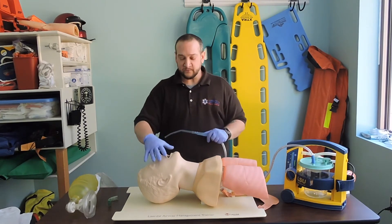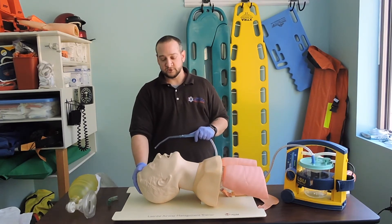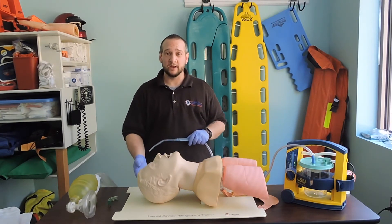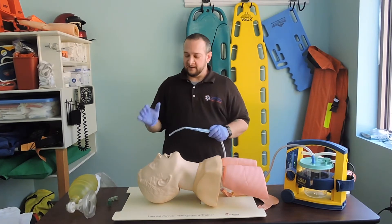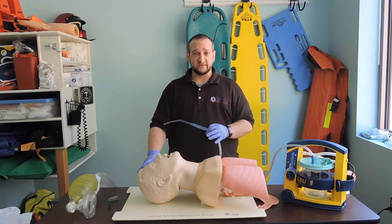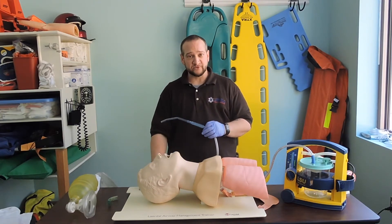We don't want to suction longer than 10 seconds because while we're suctioning, we're depriving our patient of oxygen. If there was a lot of thick vomitus and we couldn't clear the airway or the patient was actively vomiting, then we would continue longer. But for clearing most obstructions, a good rule is no longer than 10 seconds — then immediately get back to ventilating or providing supplemental oxygen.